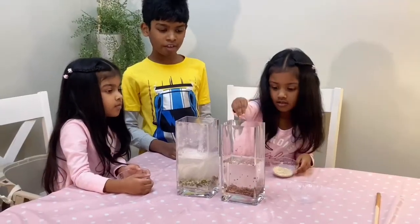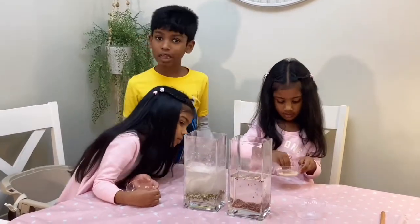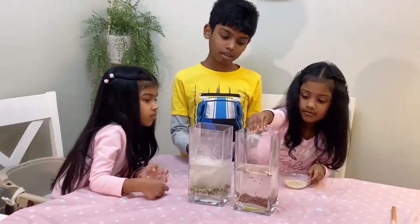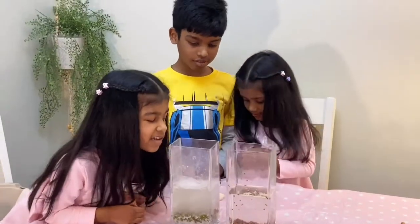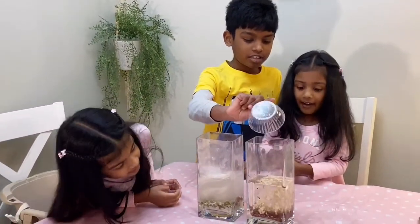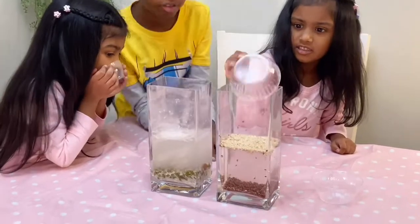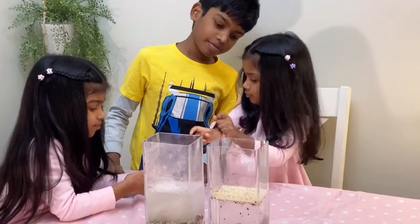Now we are going to add some quinoa. As you see, the quinoa is too light. Since it's lighter than the brown rice, it stays on the surface for a very long time. But some quinoa sticks to the ground. There's a little bit of air.